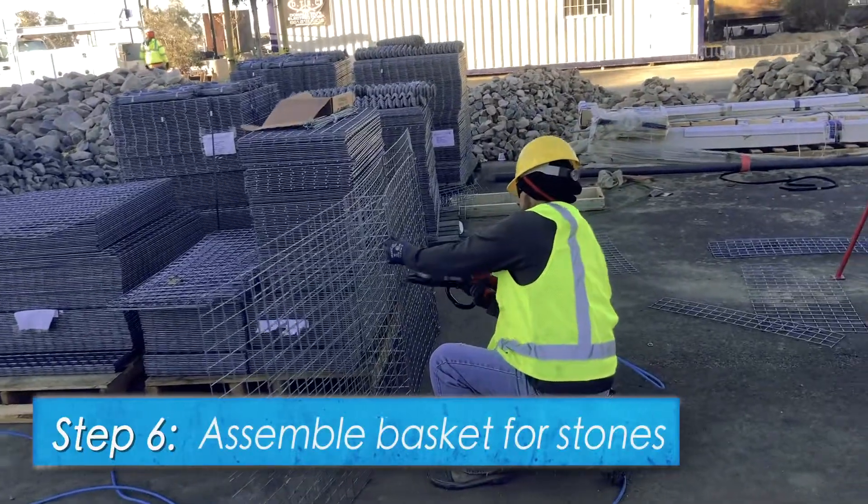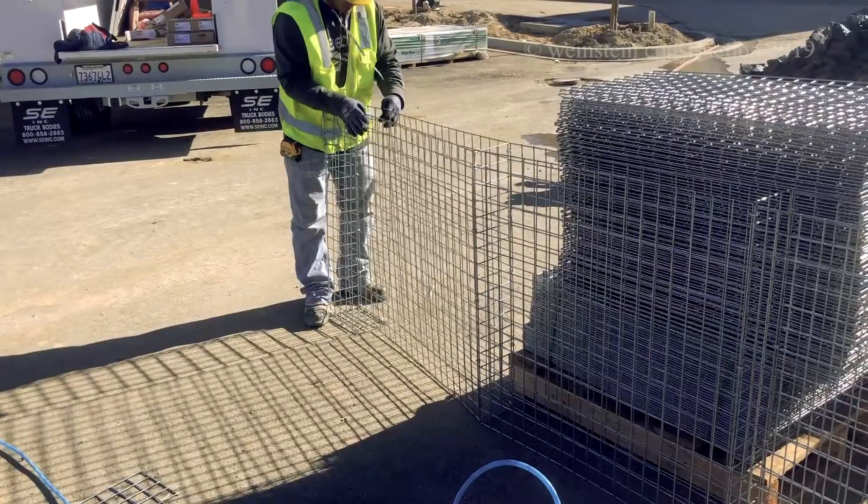Step 6. The Gabion baskets are assembled to the proper size, as needed.